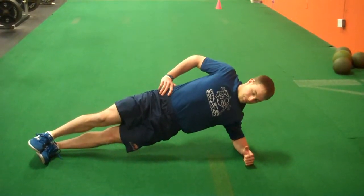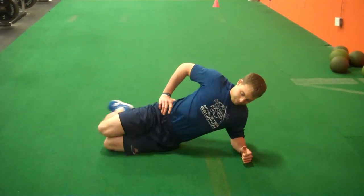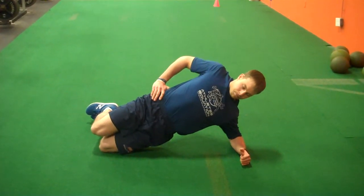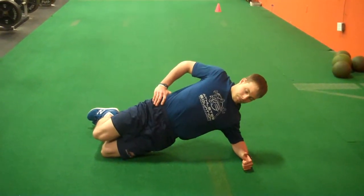If you're unable to maintain hips up and good posture, you can drop to your knees and have a shorter angle for the side plank. This is equally as challenging and may be a needed progression that you may need to follow to gain strength to move on to the more challenging progression.